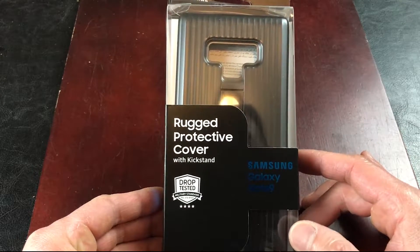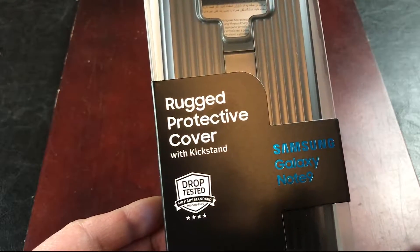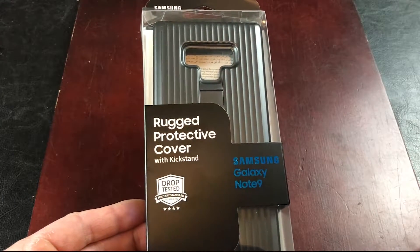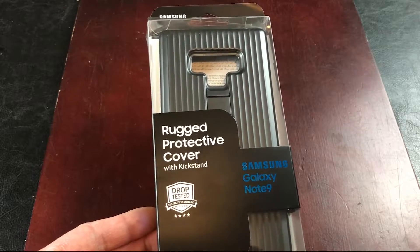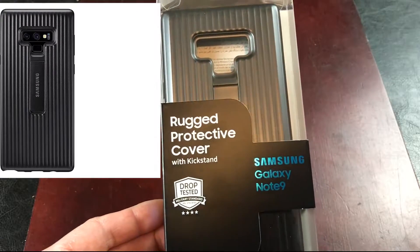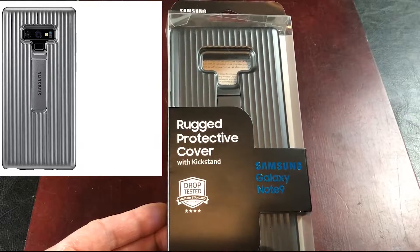It's Samsung's own design and it claims to be drop tested with military grade MIL-STD 810G. I paid a pretty price of $24.49. I decided to go with the black version but it kind of looks like a dark grey, like a metallic titanium color. If you want to get the silver one you have to pay $15 more.